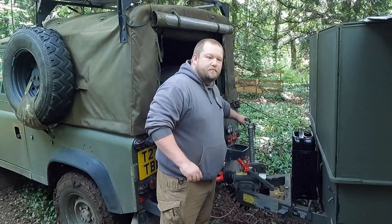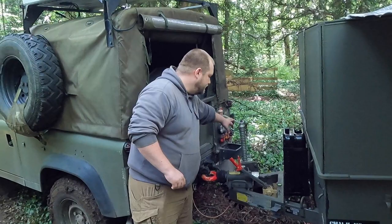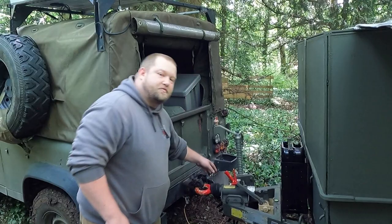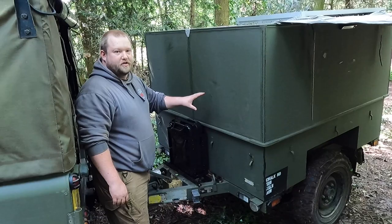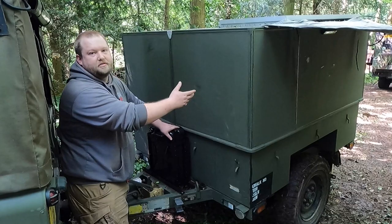It has a non-standard jockey wheel — the original was left down and bent off in military life. It's got overrun brakes: as you brake, the vehicle compresses a piston that pushes back on a brake servo and locks the brakes on the back of the trailer. For civilian use you have to have a breakaway cable that actuates the brakes as well, so that's been modified. At the front I've got a 20-litre jerry can fixed into the front on rails — that's the diesel tank that feeds the diesel night heater inside the trailer. It feeds out from underneath through a fuel filter and then through the night heater pump.